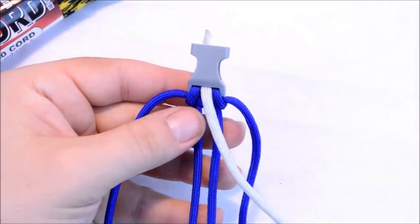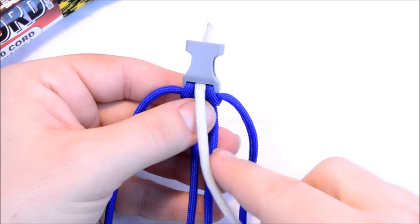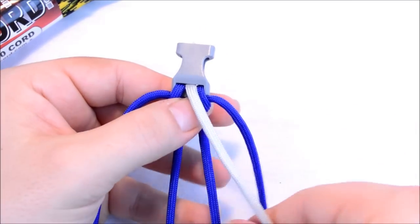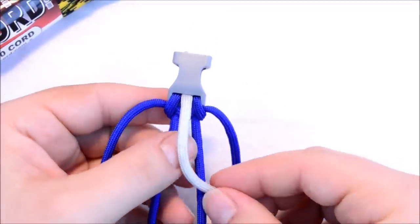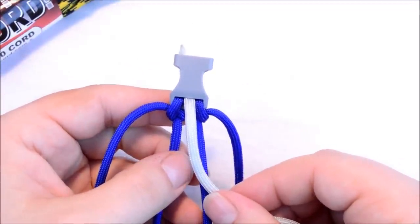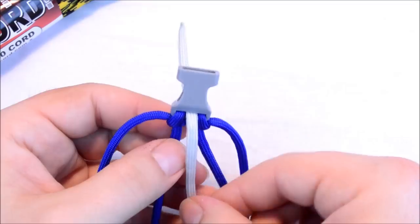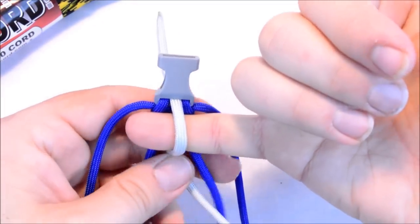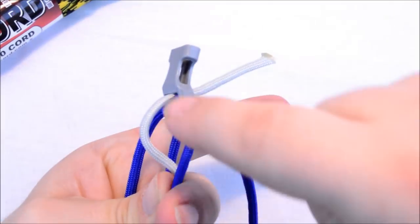From this point, the first pass we're going to cover one of these center strands, and then on the second pass we're going to cover both of them. So we're going to create a loop here with your finger and pinch it — so now you have a loop.